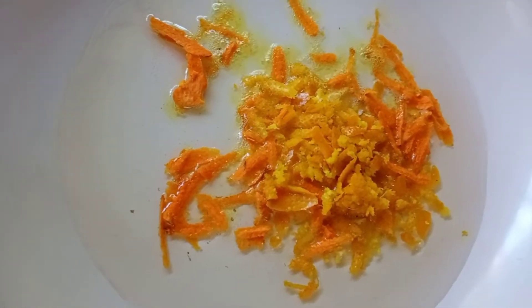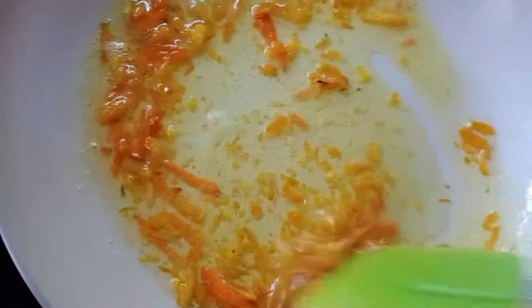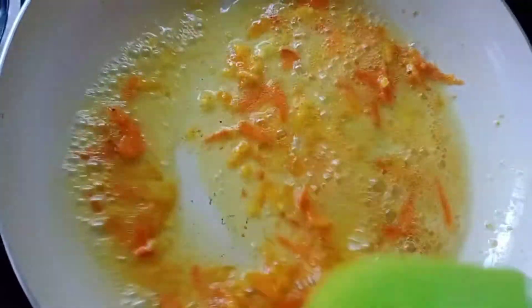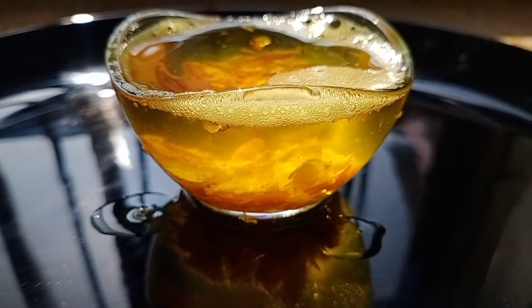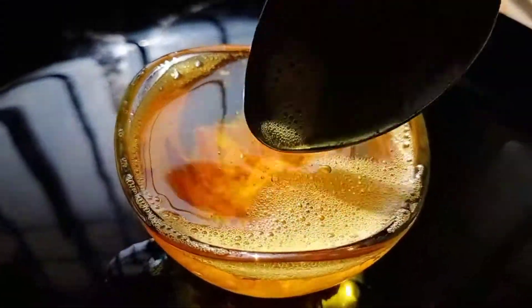I am going to put it in a tight glass container. I am going to put it in orange oil.